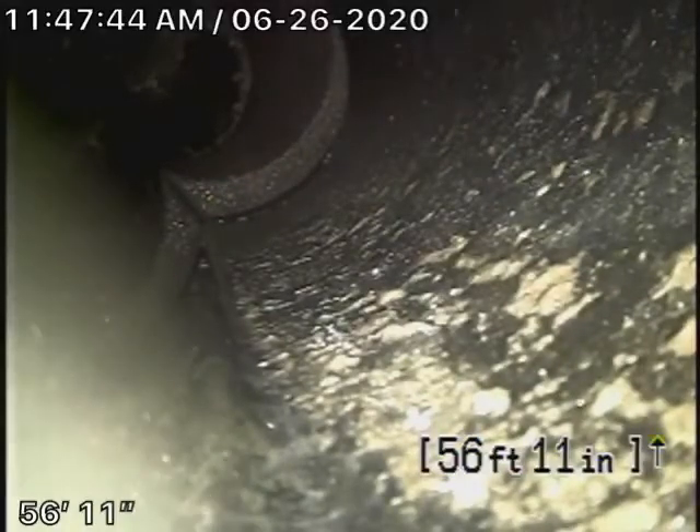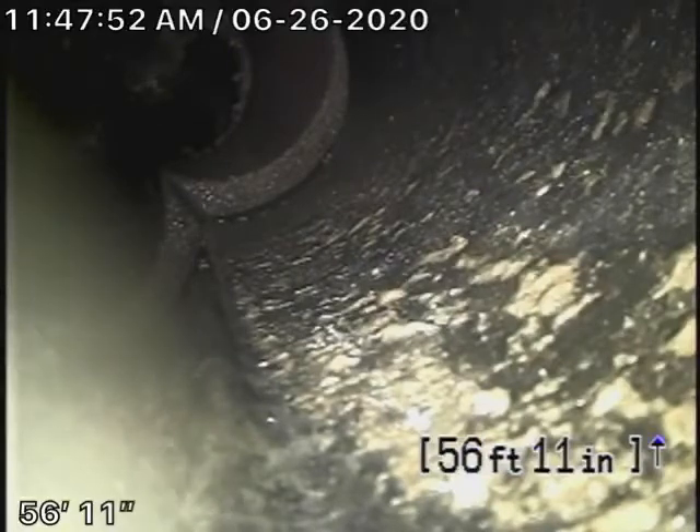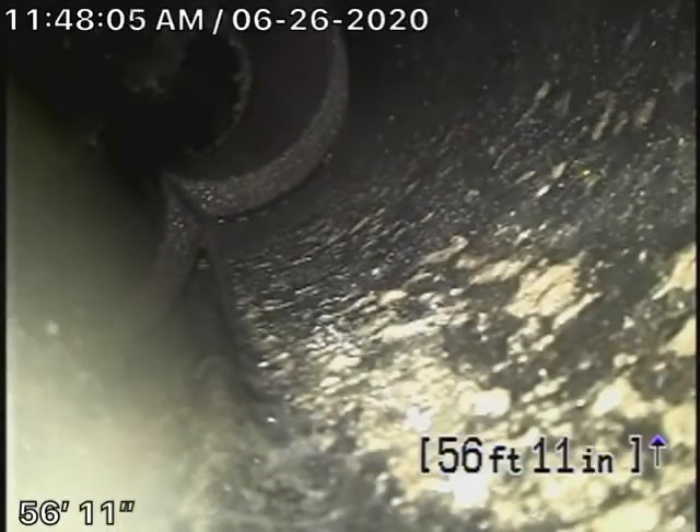We're here at 138 South Hobart Boulevard. We start off by running our camera from a 3-inch clean-out located on the right-hand side of the house by the little crawl space. We're checking the main sewer line. We cannot check every pipe in the house — that's why you'll have your general inspector check everything underneath the house. We're here to check the main sewer line.